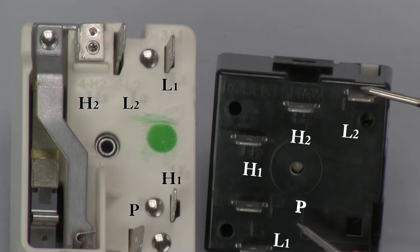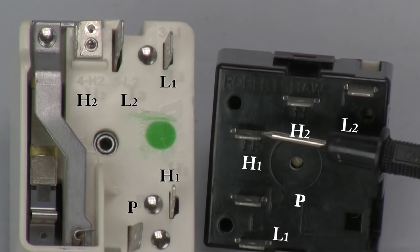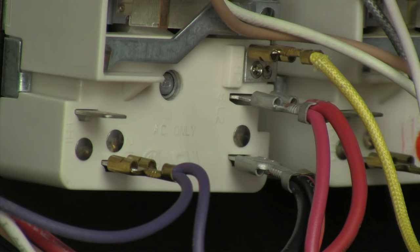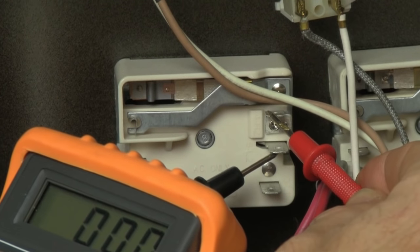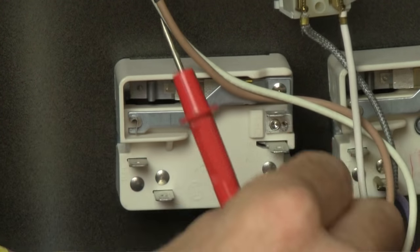L stands for line or input, and H stands for heater or output. The P terminal is generally the same connection as H1 and is usually used for an indicator light. So L1 to H1 and L2 to H2 should show contact when the switch is on, and nothing when the switch is off. It's always wise to snap a quick picture for reference before you start pulling off wires for your test.